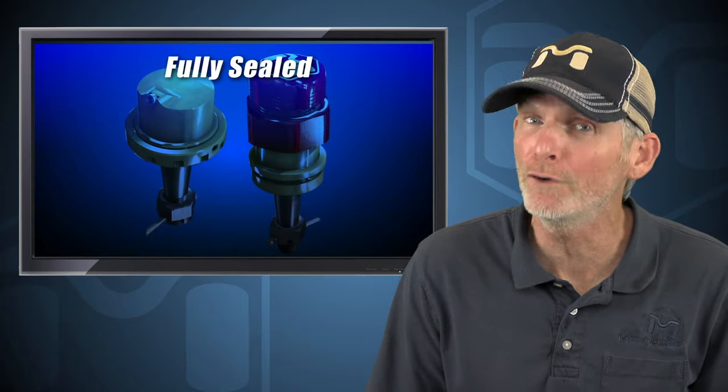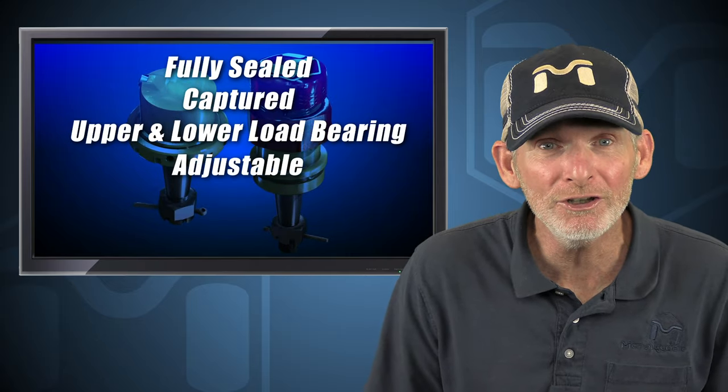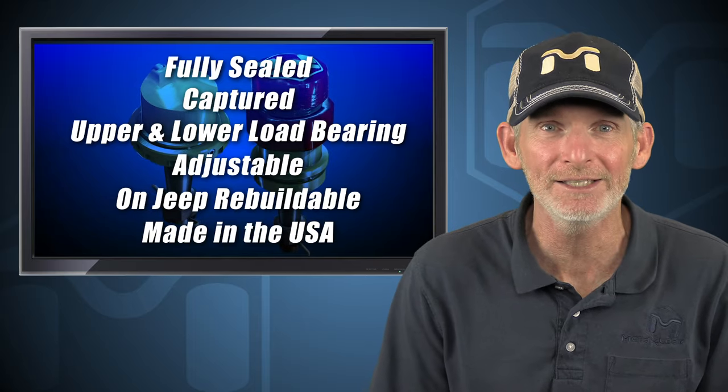Baller joints offer the best features and combine them with top quality materials to create a replacement ball joint set that is just unrivaled. This is the only ball joint that is fully sealed, captured, upper and lower load bearing, adjustable, rebuildable on Jeep, and made in the USA.